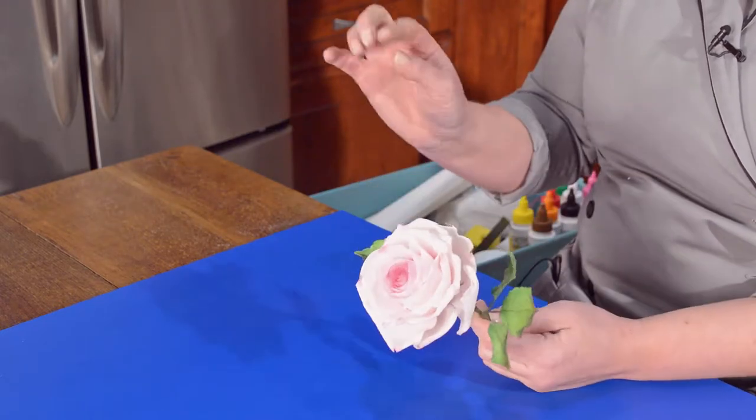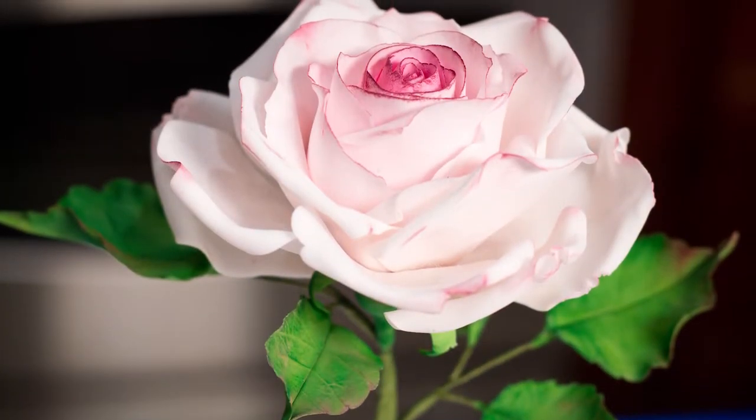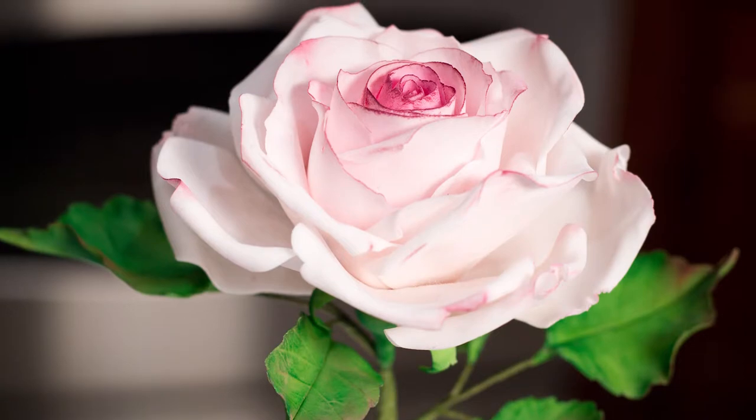You're going to be learning about making leaves, veining them, dusting them, and making the perfect really super thin petals — petals that you can move.